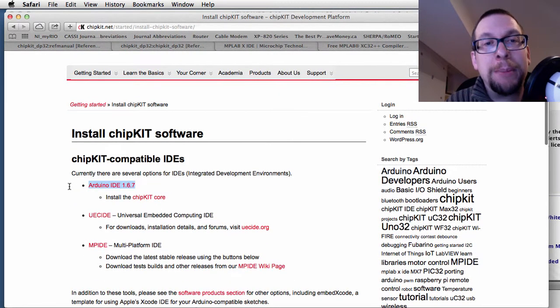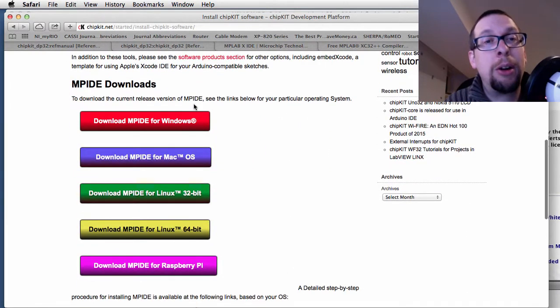Finally, you need to have MPIDE, which is an Arduino-compatible integrated development environment. All the Arduino code basically works on it, and it's available for Windows, Mac, and Linux.